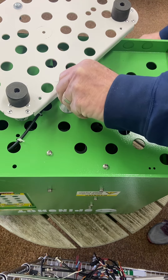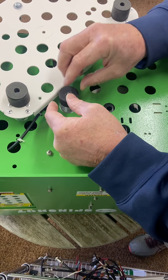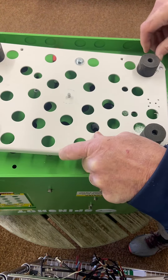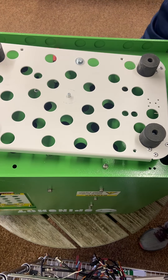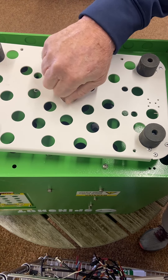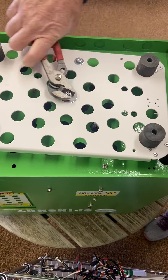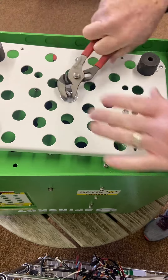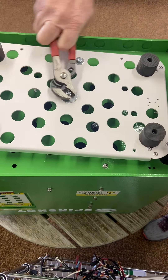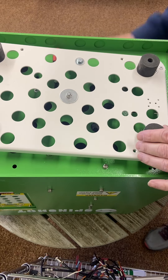Take that nut back off. Put the rubber washer back on. Put everything back in place. Now tighten that down to where it's snug but still loose. A little bit tighter — snug but still loose.